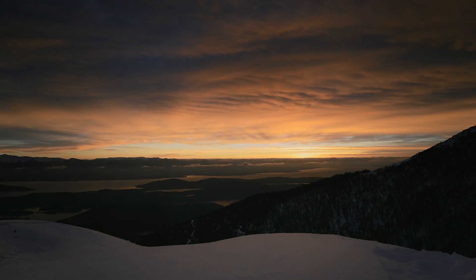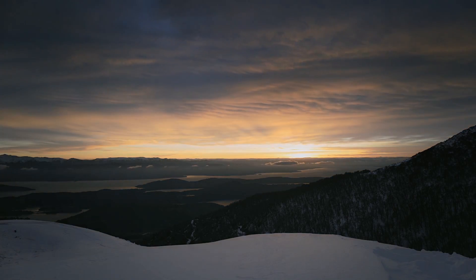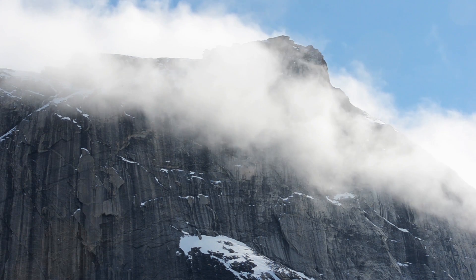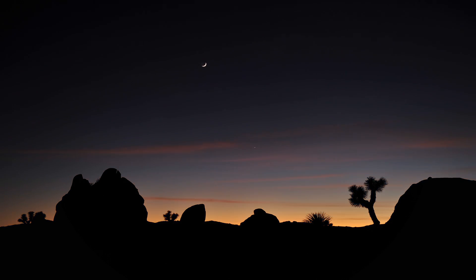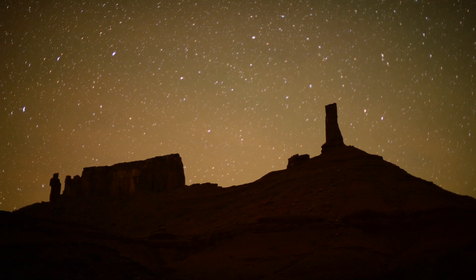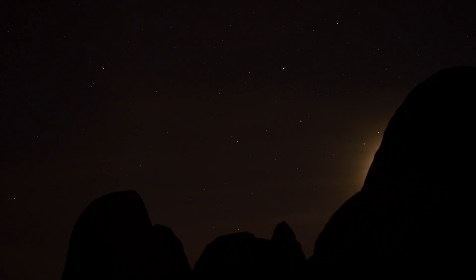Time-lapse photography allows you to take an extended duration of time and compress it into a short duration of time. For example, you've often watched movies where you see the sun rise — we all know it takes an hour for the sun to go from high in the sky to beautiful colors and then over the horizon, but in the movie it looks like four seconds. That's a time-lapse.